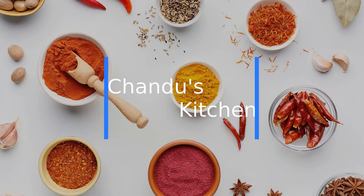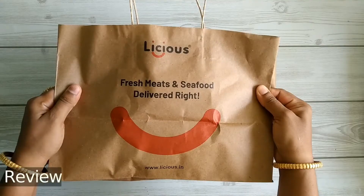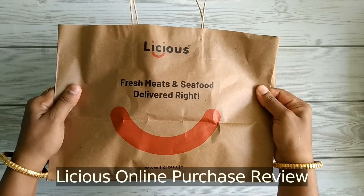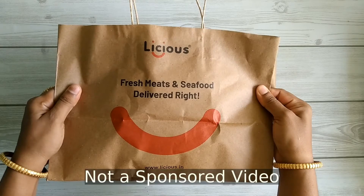Welcome to Chandu's Kitchen. A few people asked me about the quality and delivery of meat purchased online, so I thought of making a review video on Lishias, where I purchase regularly. This is not a sponsored video.